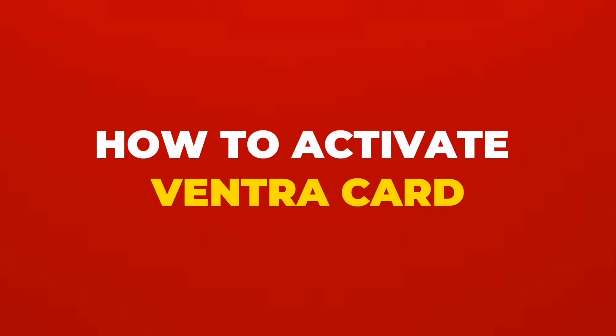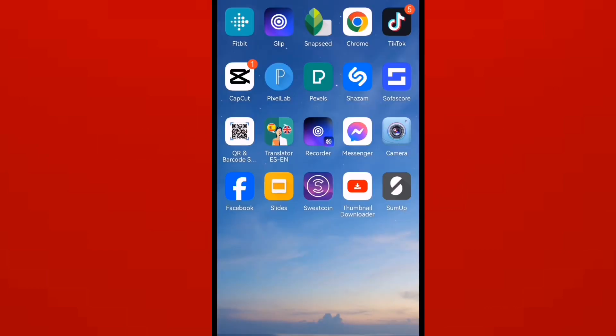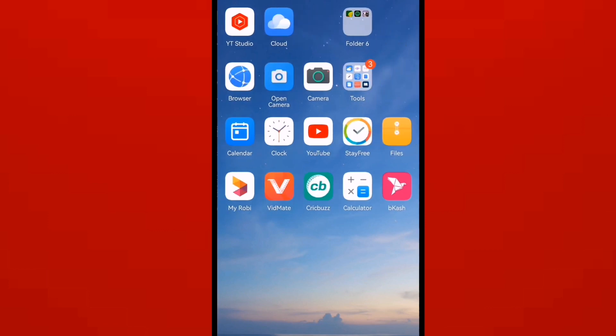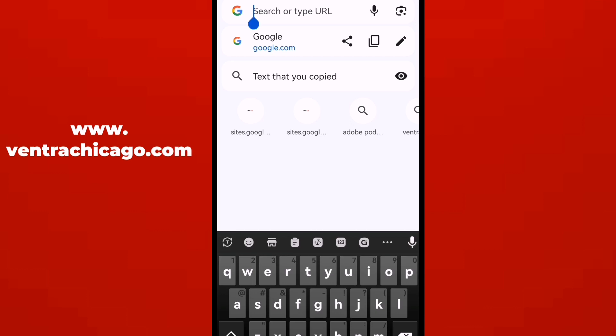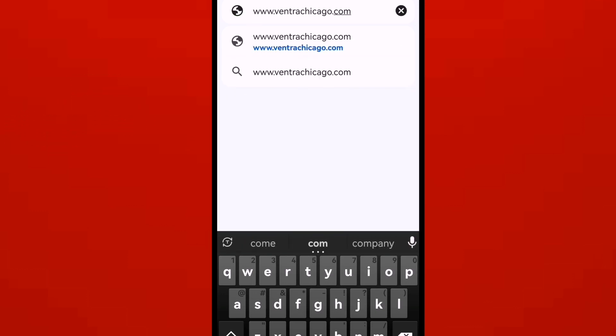How to activate your Bantra card. Before activating your card, you need to register your card on a website called www.bantrachicago.com.